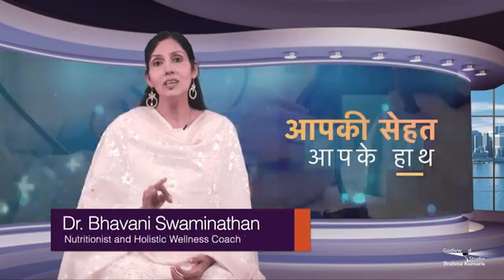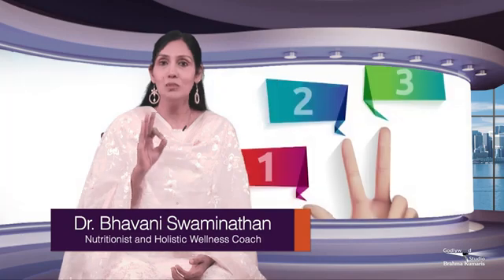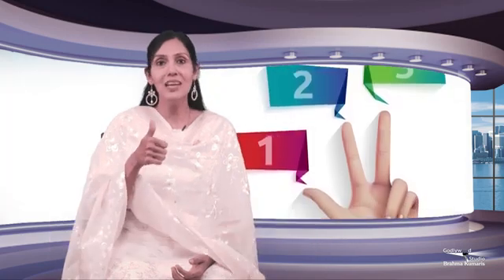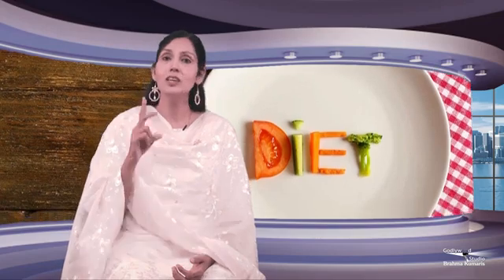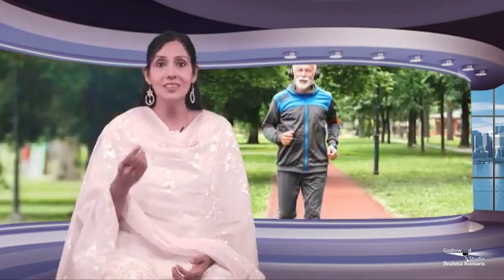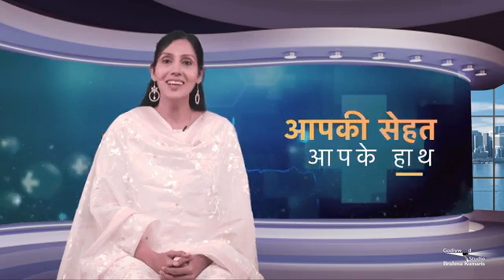So if you want to reverse your BP, you have to keep these three steps. First is diet — it is very important. Second is exercise. Third is wet pack therapy. Do it for three months and then give your feedback. Aum Shanti. Thank you.